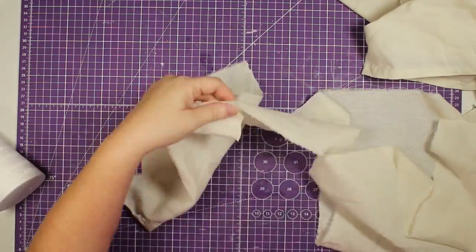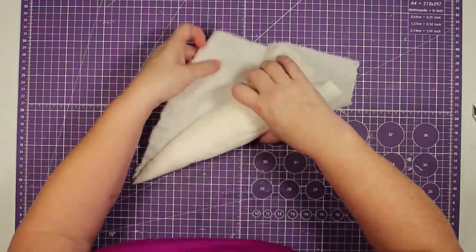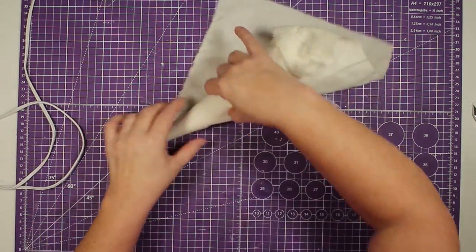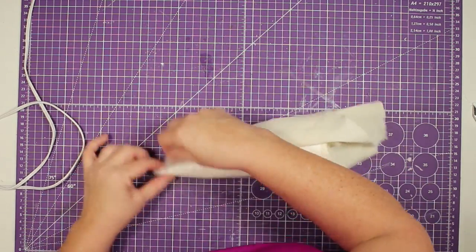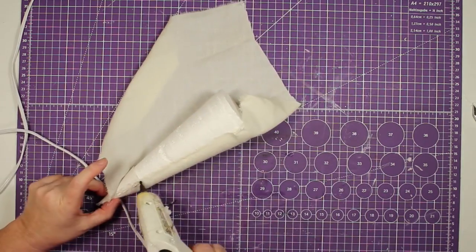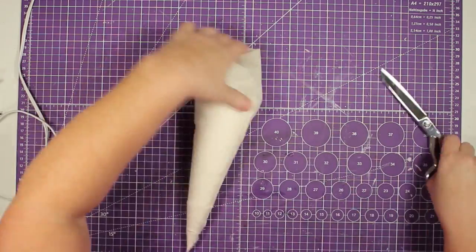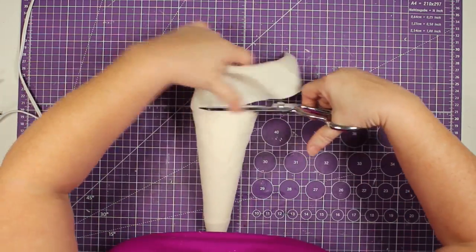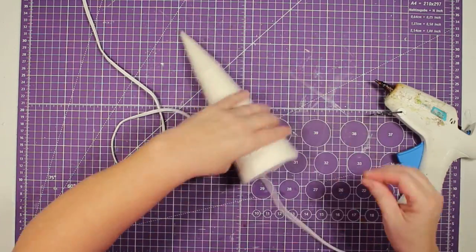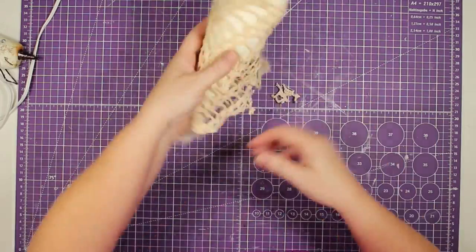Now we're going to start our second tree. I'm going to use a piece of this old curtain — it's really just muslin. I trimmed it up so it would fit and then I glue one edge, roll it around, trim it up, and glue down those edges. You can use any fabric for this; I just wanted to cover the foam. Once it's glued down I trim it up and trim off the bottom to make it flat, then seal down those edges with hot glue so my fabric doesn't move around.